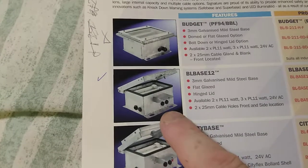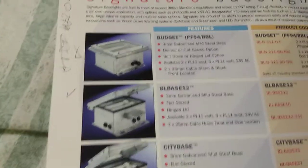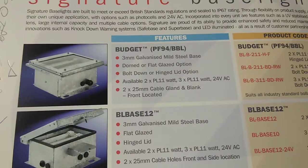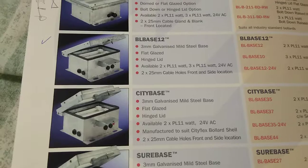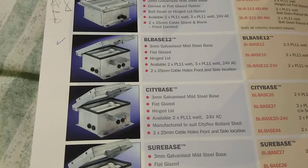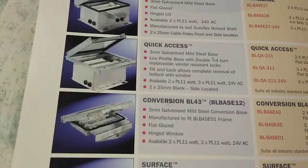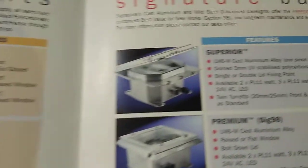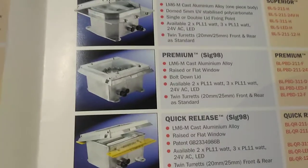This incidentally is the one that I chose for my particular bollard, which is the Cityflex. So here we are — this is a PF94 base light. There's my Cityflex. It's been such a while I'm not sure if I actually went for this one, since I got a Cityflex because I tried as best I could at the time to basically match the bollards with the bases.